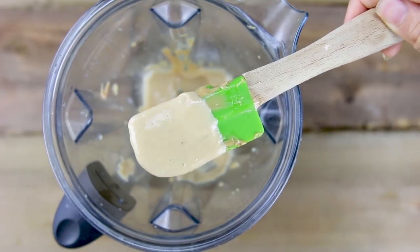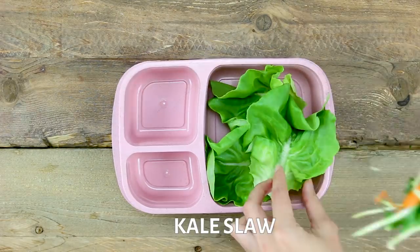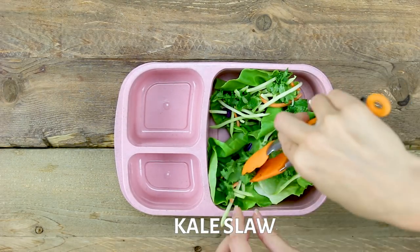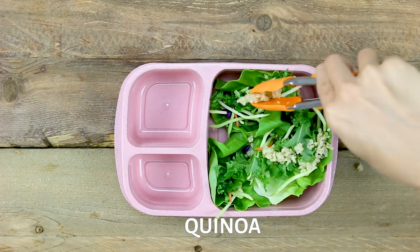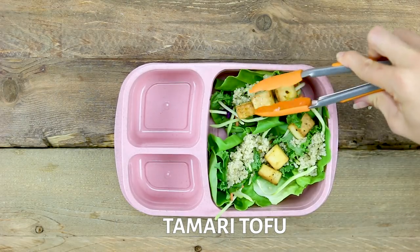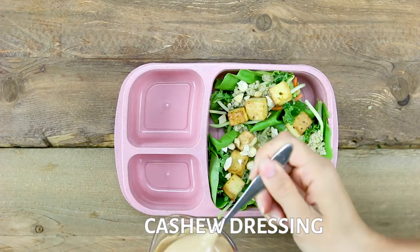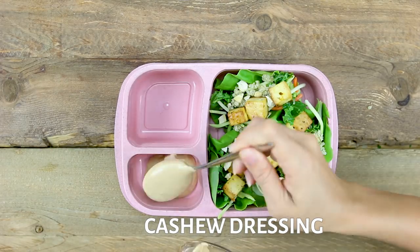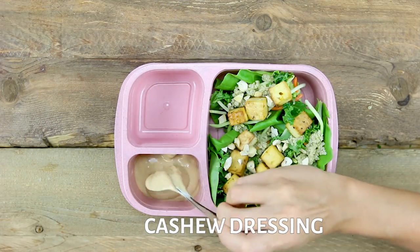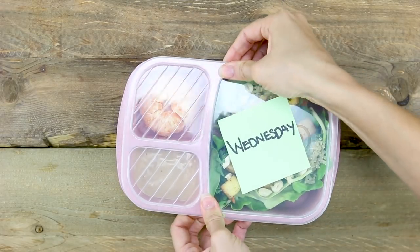This is what it should look like. For these lettuce cups, we're starting off with some butter lettuce. Add in your kale slaw, quinoa, our tamari-flavored roasted tofu, crushed up cashews. On the side, I'm going to put that cashew dressing that we made just so we can dip or drizzle it on when you're ready to eat, so they don't get soggy. I'm also popping in an already peeled mandarin orange because they're in season right now and taste delicious.